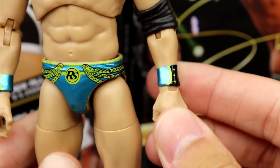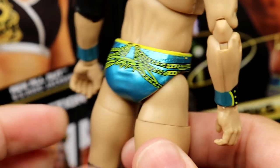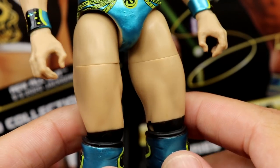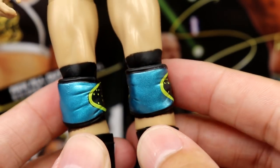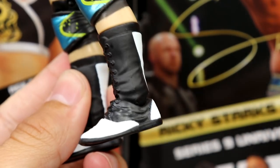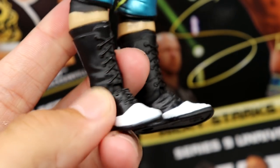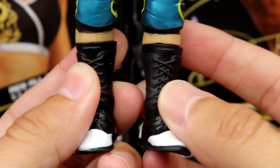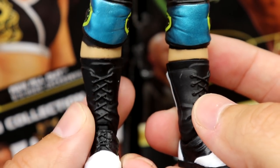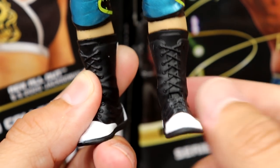He has a black elbow pad, wrist tape that matches his trunks — bright blue trunks and wrist tape with black and a yellowy-green color, with what looks like a chain hanging off. 'Starks' is on the back in a really bright color that pops nicely in person. You've got 'RS' in the middle, nice looking legs, black paint behind the knee pads, and blue-colored knee pads that fit nicely on the figure. His boots are a new mold — white tips with whiteness going down the back. It really seems like AEW is genuinely sculpting new parts for every figure, which makes each one very unique.